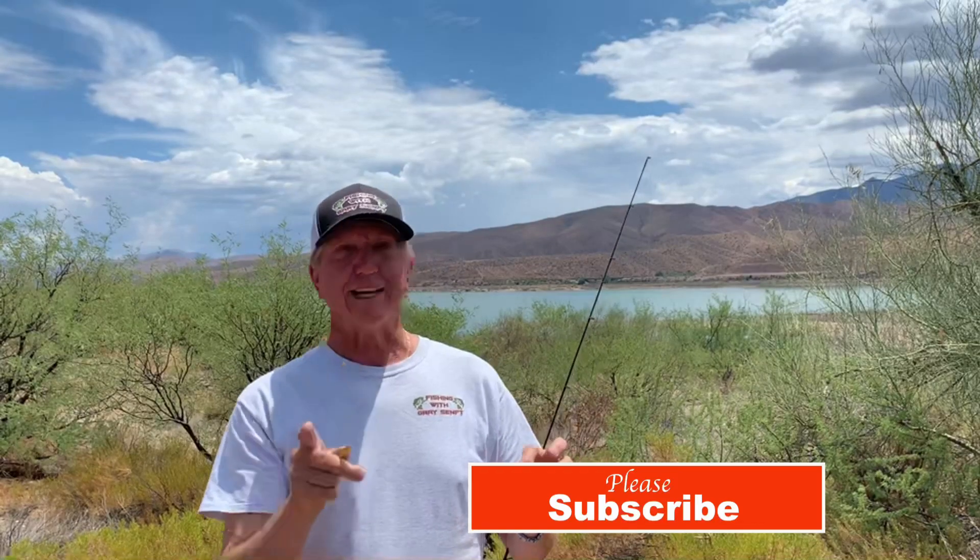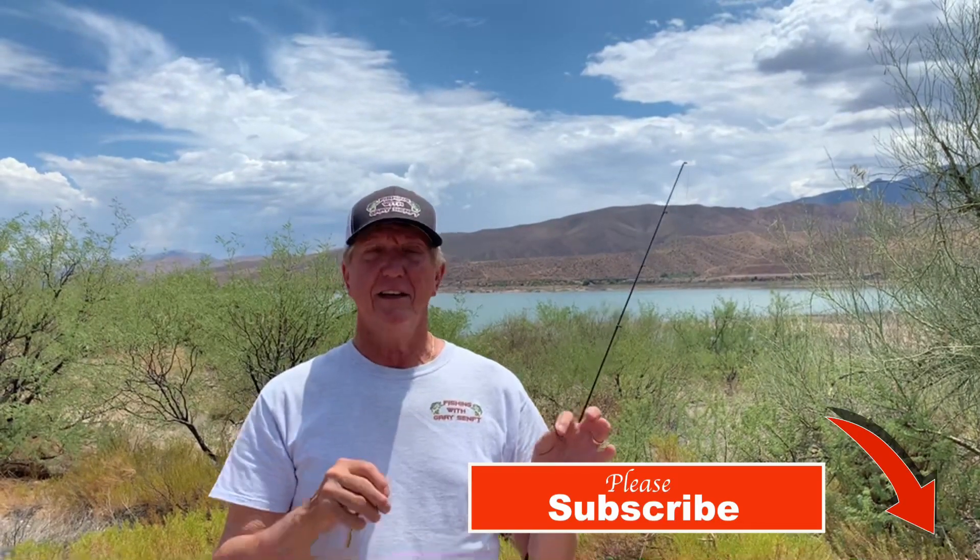Hi guys, I'm up at Roosevelt Lake now, just gonna talk a little bit about something that a lot of you have seen me do in the videos but you're not doing — and it catches a lot of fish. The lake's down to 68 percent and the brush is almost all gone from the shoreline, so it's time to start flick shaking.